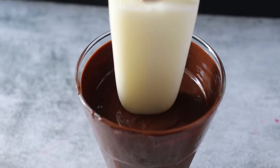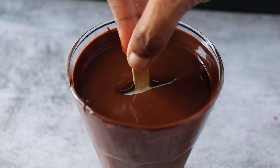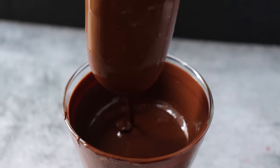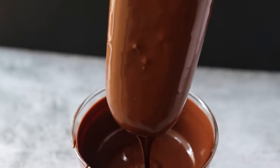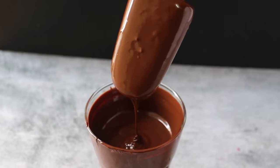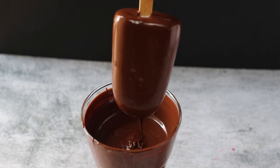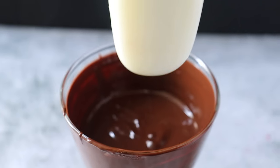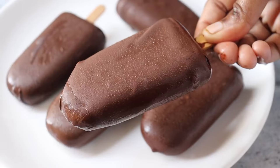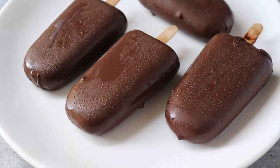Now you can share the tips for making your Chaco Bar. Chocolate should be at the correct temperature — about 6 to 6 ratio. If you dip the ice cream bar correctly in the chocolate, the coating will be perfect. If you add the chocolate bar to the fridge after dipping, the chocolate sets well. Follow these tips and try this recipe.